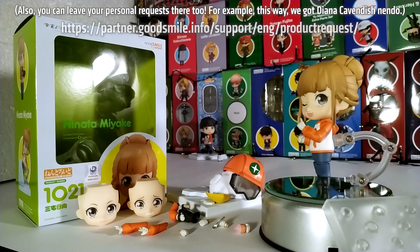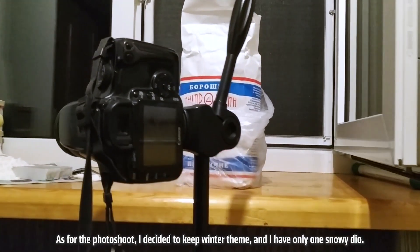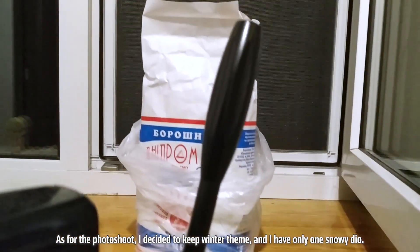For example, this way we got Diana Cavendish Nendoroid. As for the photoshoot, I decided to keep a winter theme and I have only one snowy diorama.